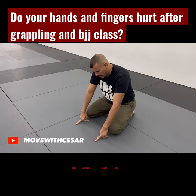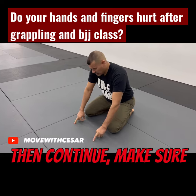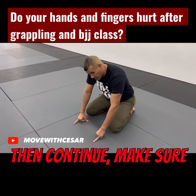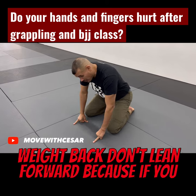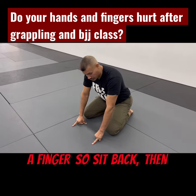Let's use now the middle finger. Make sure you keep the weight back — don't lean forward, because if you lose balance, you might dislocate and injure a finger. So sit back.